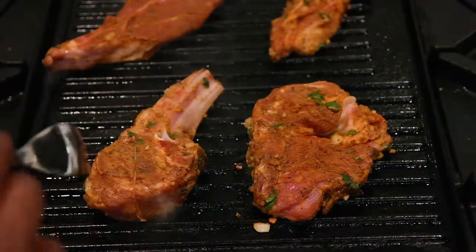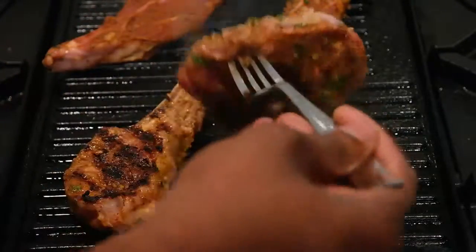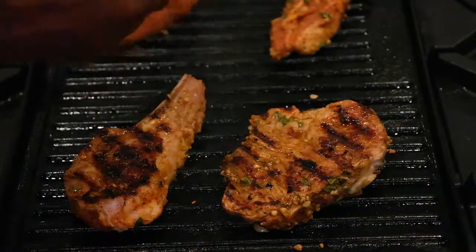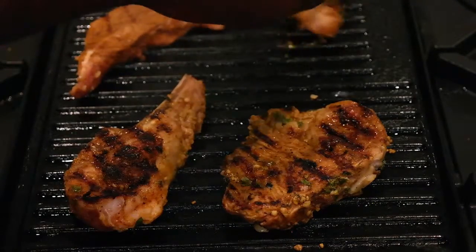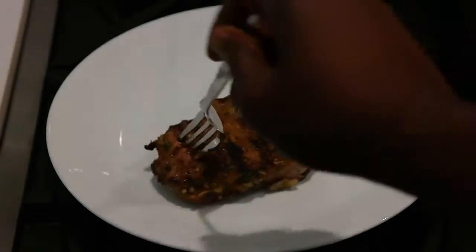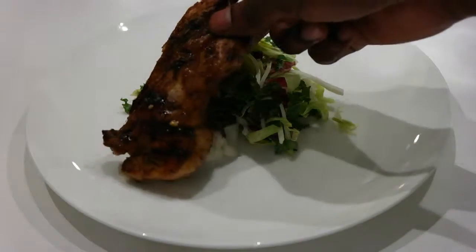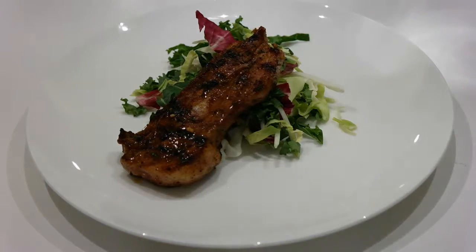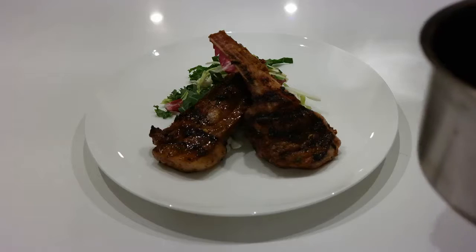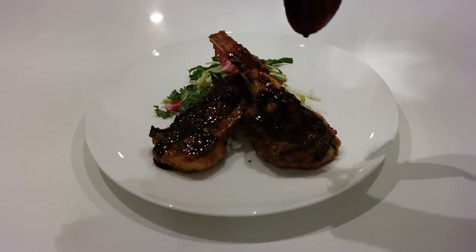Back to the meat — time for a flip. Three to four minutes per side is probably ideal. If you want it a little bit more well done, maybe five minutes per side. Once you've grilled that, remove it, place it on a plate, and let it rest. After it's rested for about ten minutes, you're ready to plate. Place it on top of the salad and drizzle some of that red wine reduction on top, just like so.